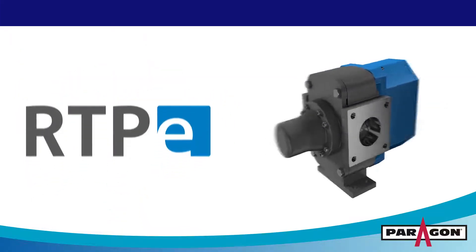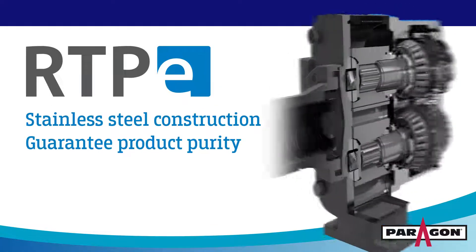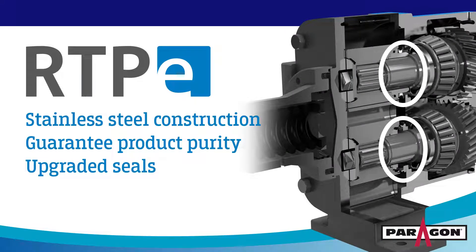This rotary lobe pump features an all stainless steel wet end to guarantee product purity, and features upgraded seals that provide your fleet's superior dry run capabilities, staying one step ahead of the competition.